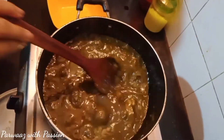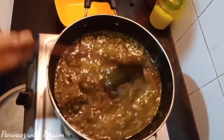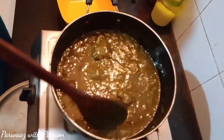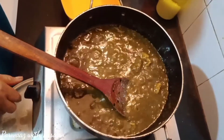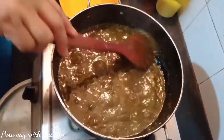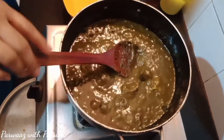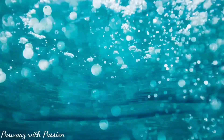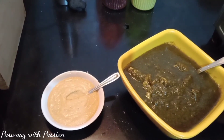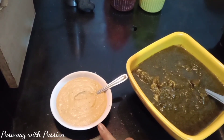यह बन गया हमारा मज़ेदार अमबाड़े की भाजी और मटन। बहुत से लोग इसको करीपत्ता, सूखी मिर्च और लहसन से बघारते भी हैं, लेकिन मुझे वो पसंद नहीं। ऐसे सादा भी बहुत मज़ेदार होता है। तो बन गया हमारा लंच — सादे चावल, अमबाड़े की भाजी मटन, और चने की दाल की चटनी।